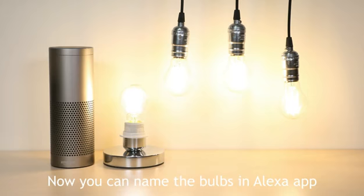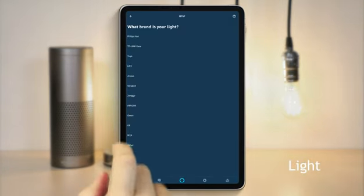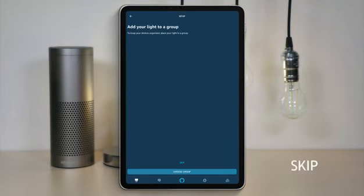Now, you can name the bulbs in the Alexa app. Add devices, lights, other, discovered devices, set up device, skip, done.